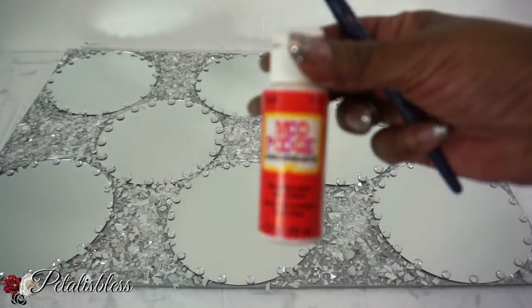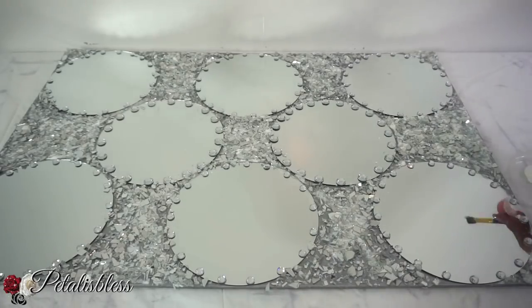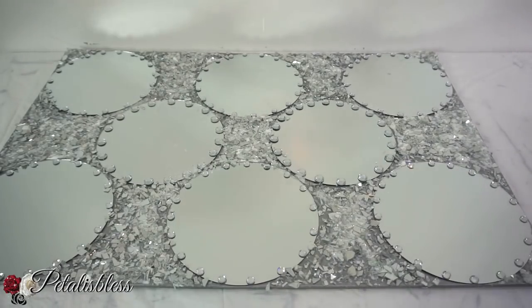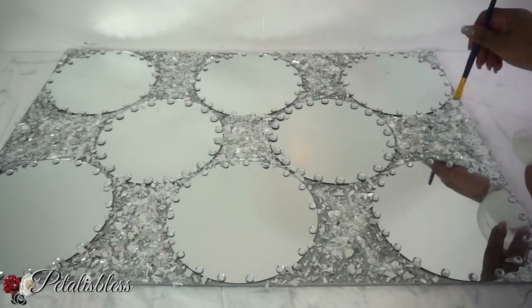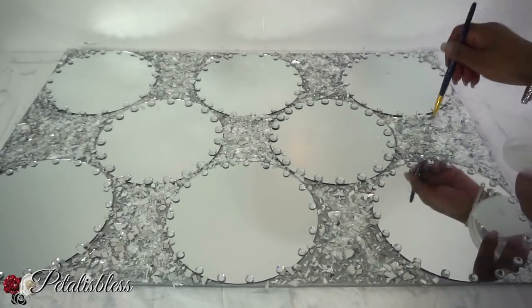Now that our design is dry with the Mod Podge, we're going to apply two more coats of Mod Podge going over the crushed glass to seal in the glass, so you won't have any fallout once you hang up our art piece.